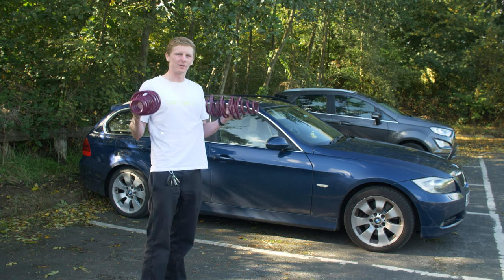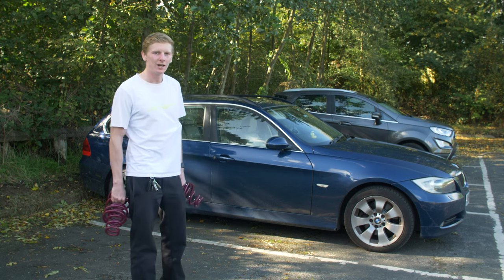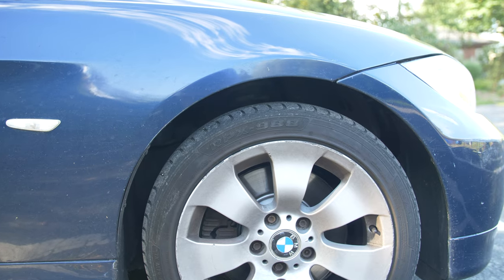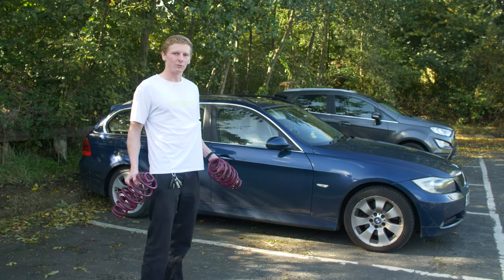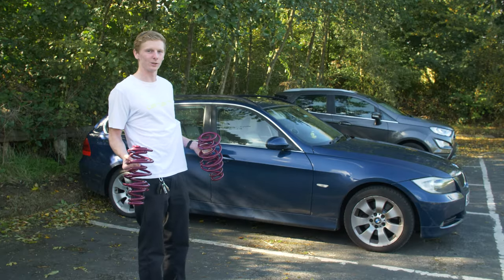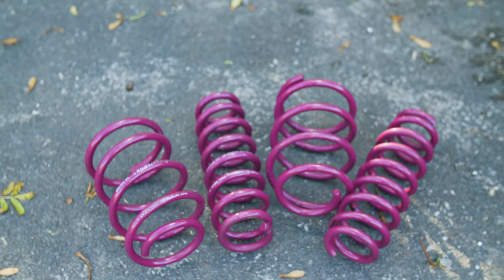Are lowering springs worth getting? Well, today I'm going to find out. I'm finally lowering the E91 and as you can see, it definitely needs these springs. I would like to get coilovers, but unfortunately I'm tighter than a duck's arse. So I've gone for these second-hand lowering springs — they're Volklund Performance ones.